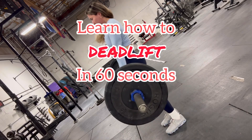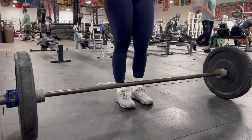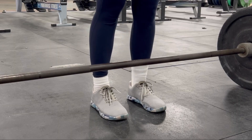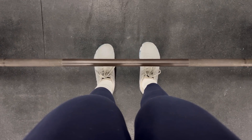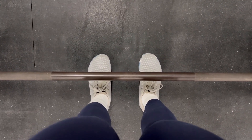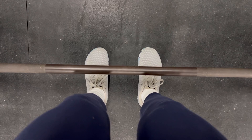Let me show you how to do a conventional deadlift. Approach the bar with a narrow stance — you want your feet and body to be centered right in the middle. Make sure that you stand right in the center where that smooth part is. When looking down, the bar should be halfway through your foot, so when you come down to your deadlift position, the barbell will be touching your shins.